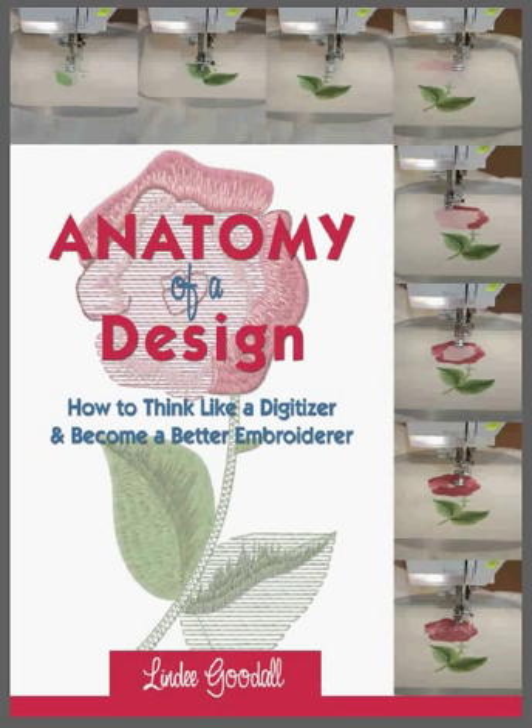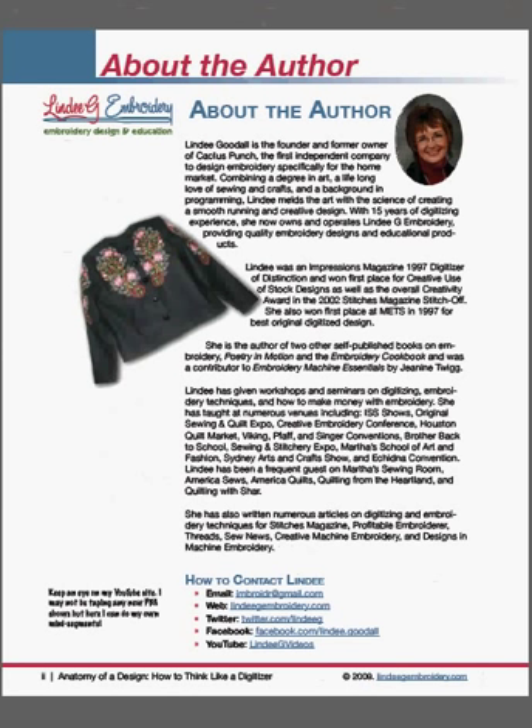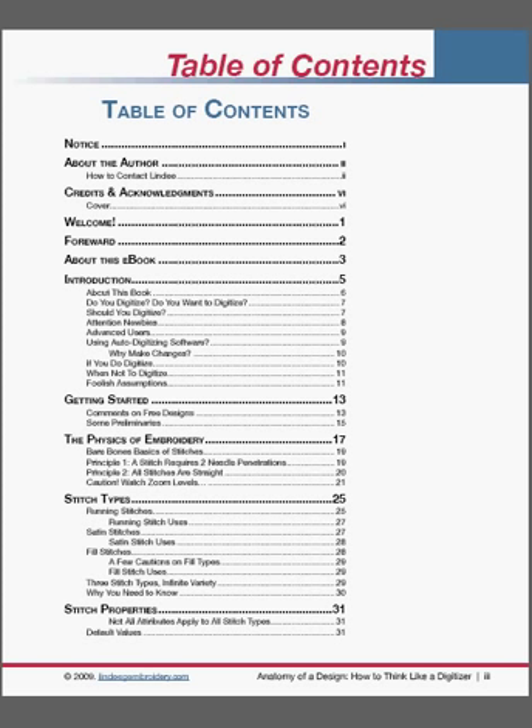Right now on screen you'll see we have the cover page. I can scroll through to various pages and they simply come up on screen straight away. I'm currently sitting on the first table of contents page. Incidentally, this book has around 106 pages, so it's quite a good volume of work.